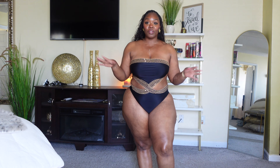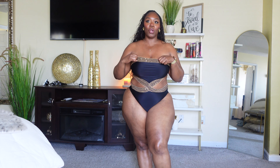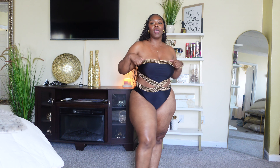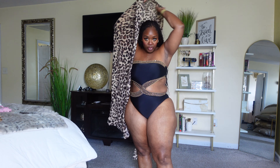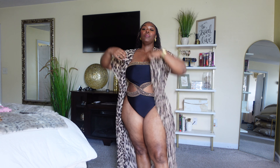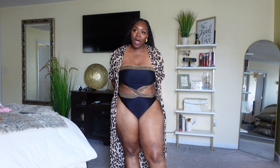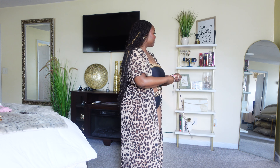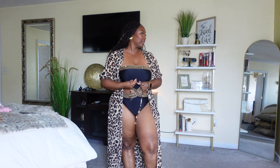Alright, the first one I have here is a one-piece black and gold strapless set — really pretty. I love the details, I love the crisscross across the tummy area; it kind of gives you that slimming illusion. I think I'll pair it with this leopard cover-up — I think it's really cute and very complementary. It does come with a tie that you could tie around it to keep it in place, but I wanted to keep it kind of open with just a loose tie.